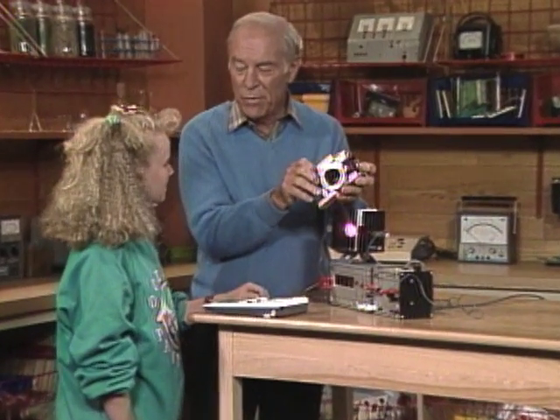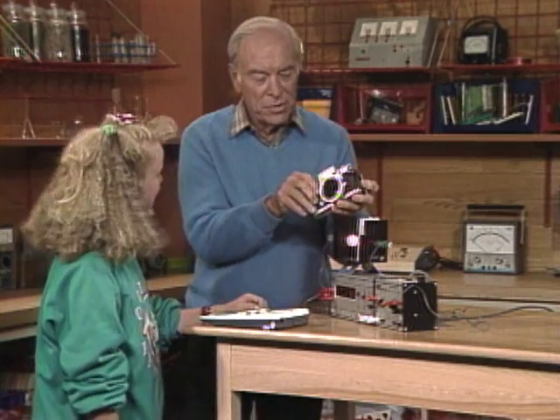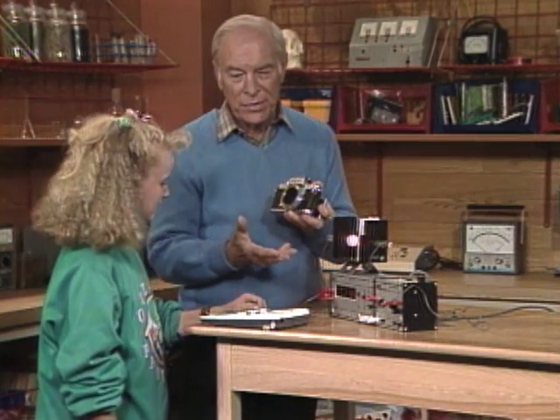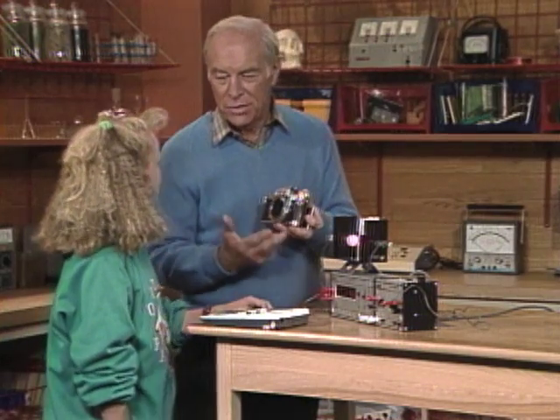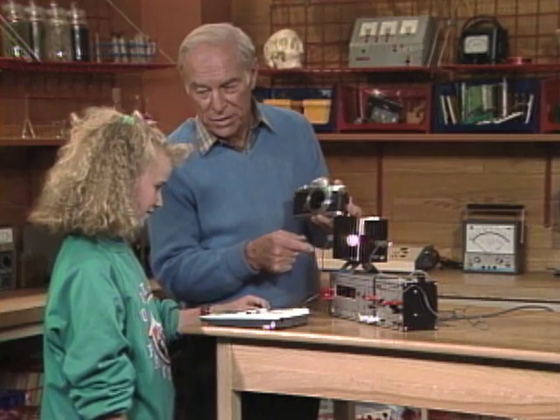Have you ever taken pictures with a camera like this — with a shutter speed that you can adjust? Well, what if you took it to your camera shop because you didn't think the shutter speed was accurate? They might use a gadget something like this to actually check it, and that's what you're going to do.